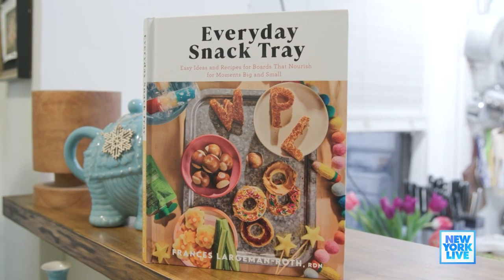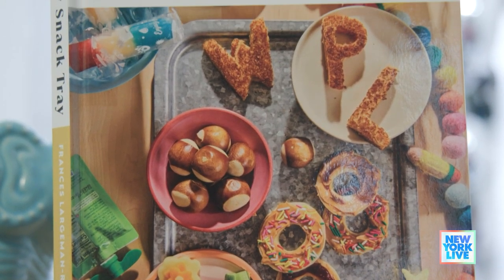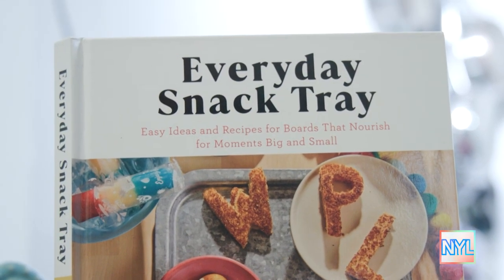If you've ever wanted to learn how to make those Instagram snack trays but weren't sure where to start, today I'm meeting up with my friend Frances Largman Roth to learn how to make a few. Frances, I'm so excited to compile some trays with you. This all looks really fun, but tell me where the idea for Everyday Snack Tray came from.